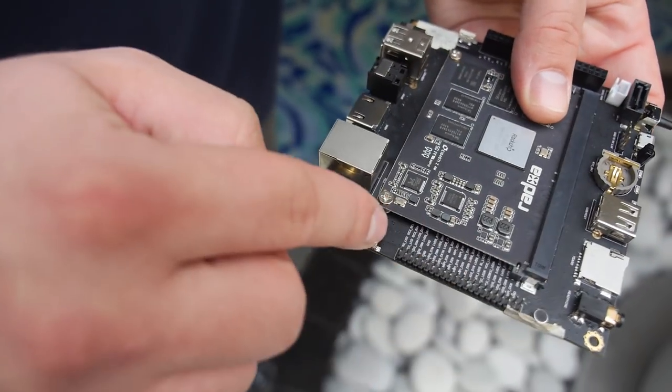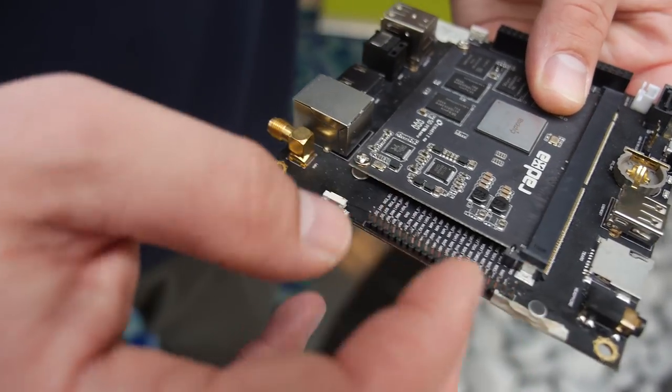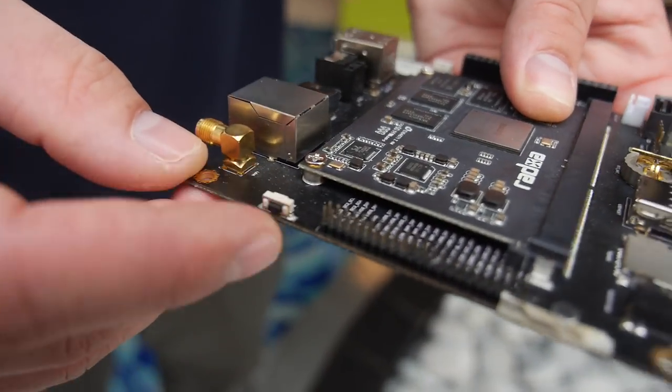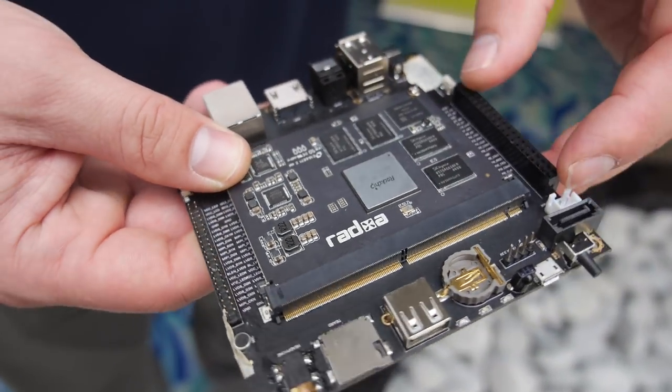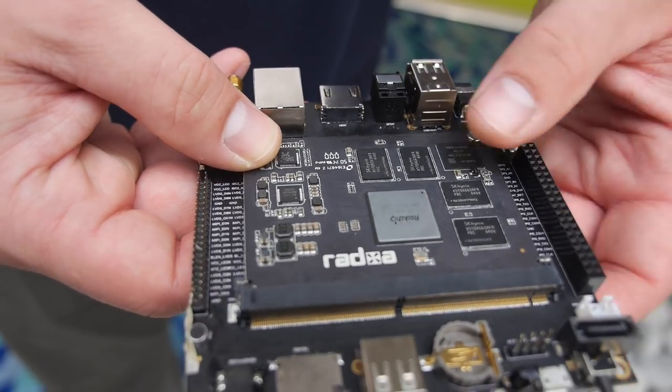You've got some more pins for I/O, which is really nice. This looks like it might be a header for an LCD panel, or more like Arduino headers. You probably have SPI, I2C, and GPIOs here.